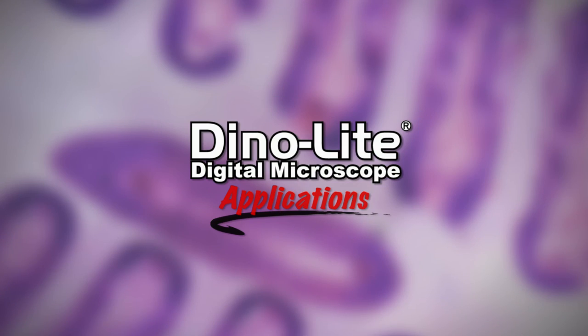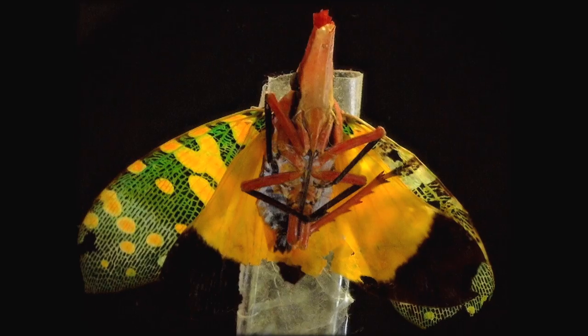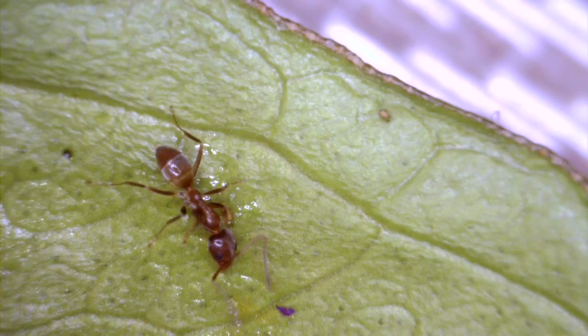This is a Dynolite Digital Microscope video focusing on educational applications. All of the pictures shown were captured by Dynolite microscopes. In this video, we'll introduce the Dynolite, its features and results, show how it's used, and some of the available options including Dynolite models and accessories.